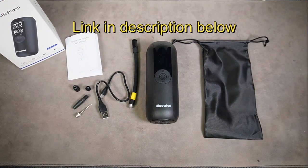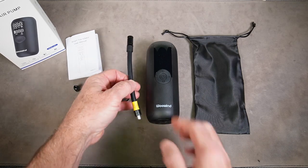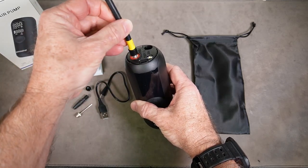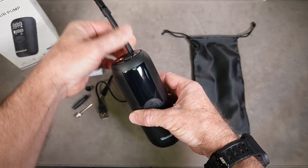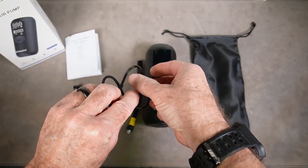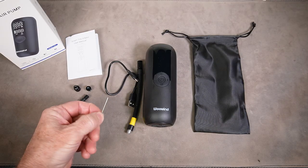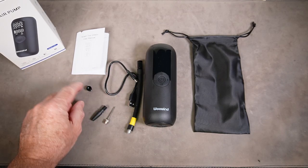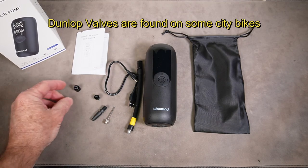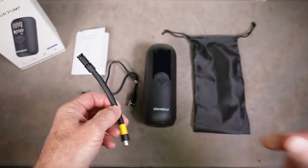Here's what's included with your Smart Air Pump by Woo Wind: you have the pump itself, a nice bag to put it in, the inflating tube that screws into the top and can be stored right inside the unit. It also comes with a short USB Type-C charging cord, a basketball inflating needle, a pool toy inflatable needle, a Dunlop valve, a Presta valve, and the valve as it comes fits a Schrader inner tube valve.